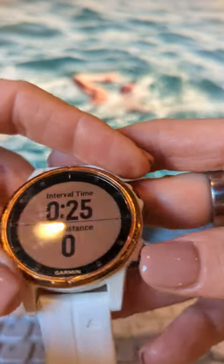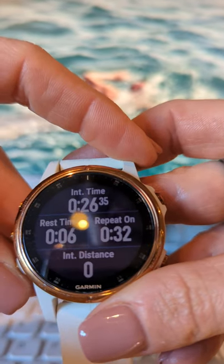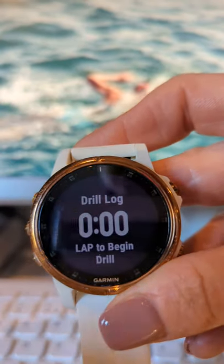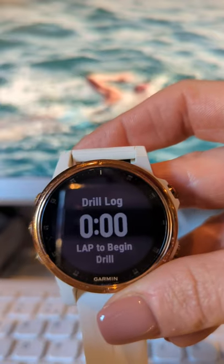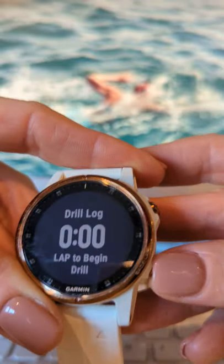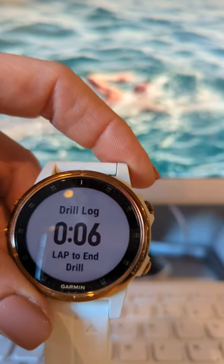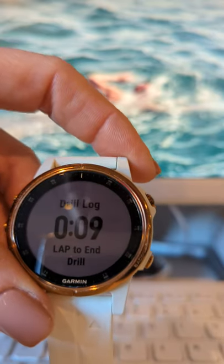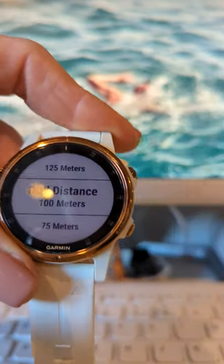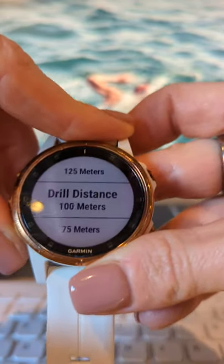Before you set off, while you're in rest mode and stopped at the wall, press the down button to get into what's called drill mode. Here you'll see 'drill log.' When you press drill log, it means you're going to manually tell it how many metres you did, rather than it counting laps automatically. Press lap to begin, go off and do however many drills you want — maybe two lengths of single-arm drill or one length of single-arm and one length of front crawl. When you get to the end, press the button again.